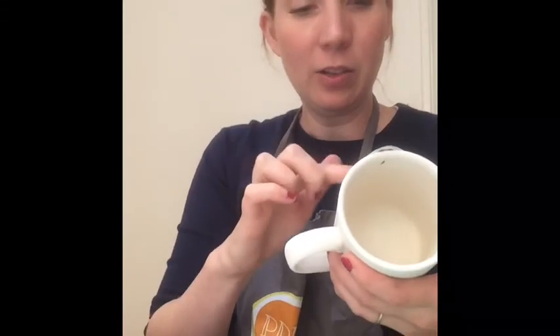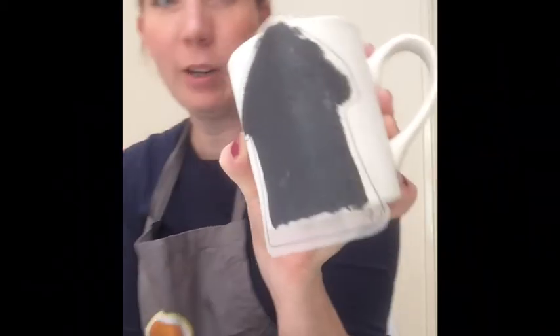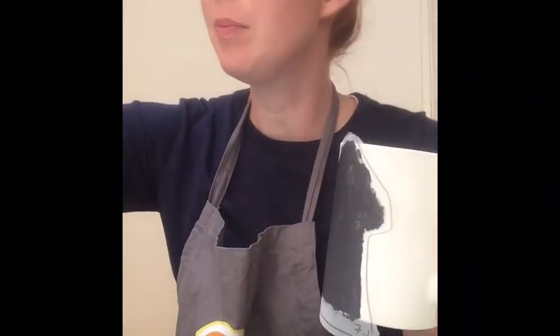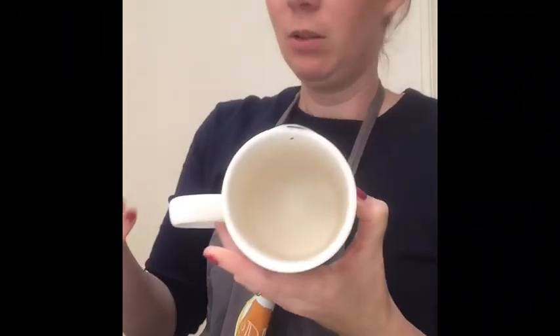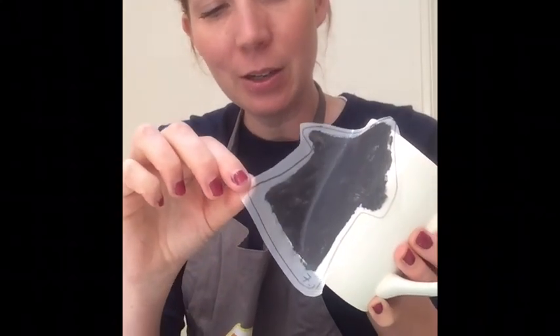Silk screens can last ages if you look after them. To make sure they don't clog up and dry out, I always have a bowl of water next to me. If I'm only going to use it once for a piece, I pop it in immediately so it can rinse. Right — you can see that's got the covering. It's also worth having some kitchen towel close by for drying your hands. Time has come to peel off.